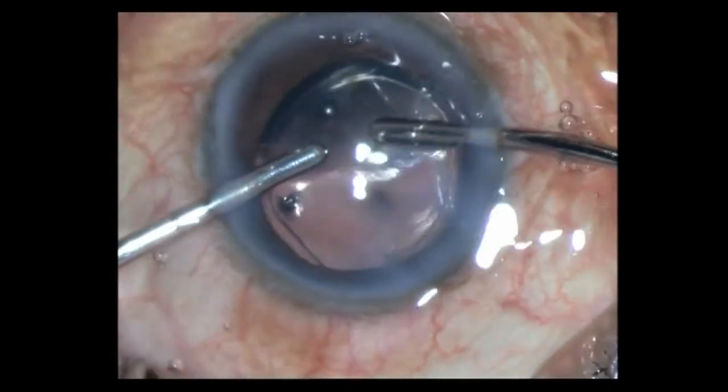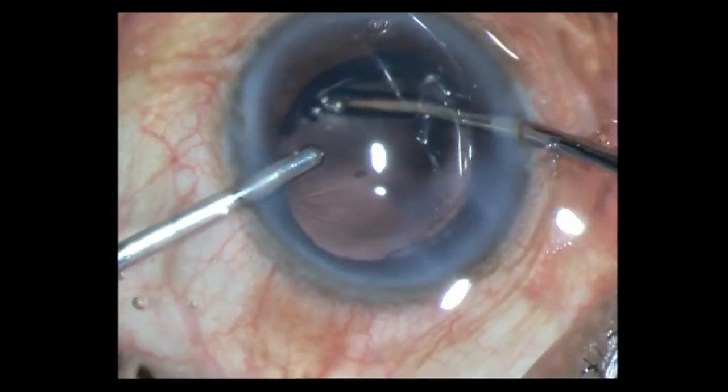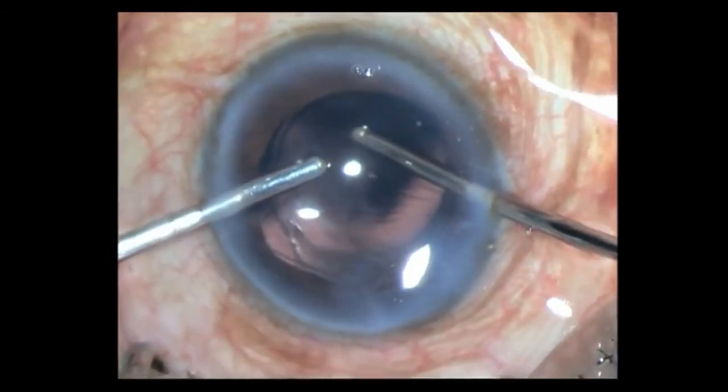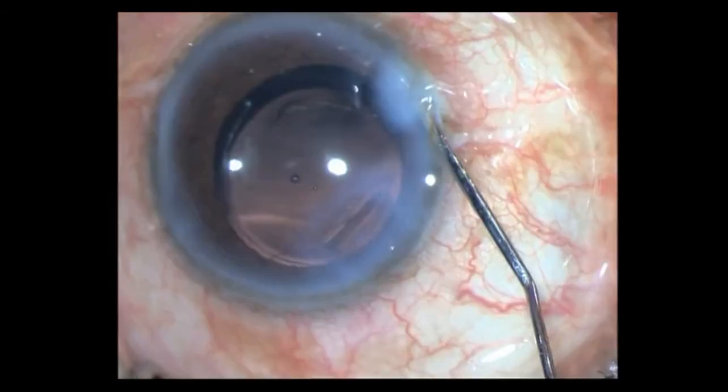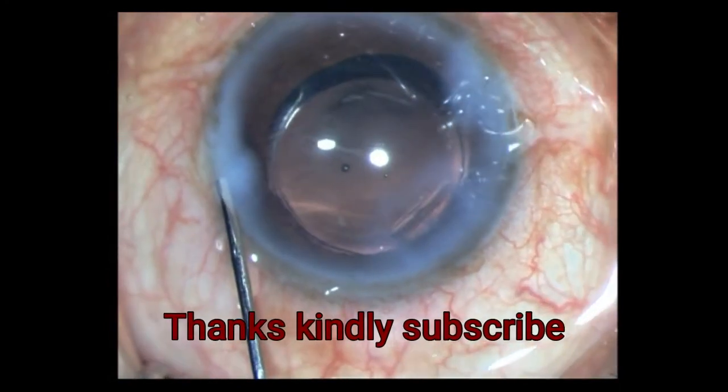Here are the final touches where I am aspirating the HPMC from within the chamber. I conclude the surgery with an intracameral antibiotic and hydrating the wounds. Thank you so much for watching.